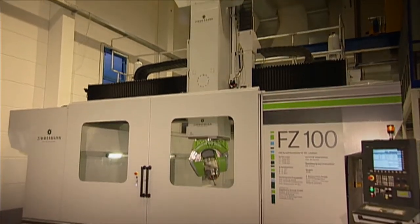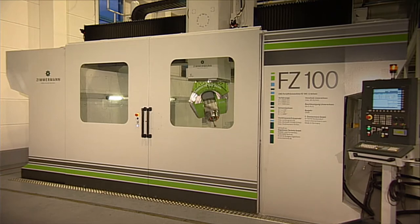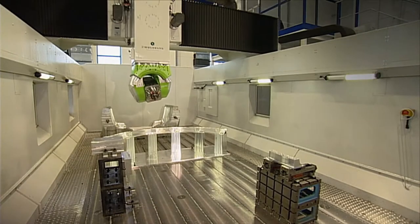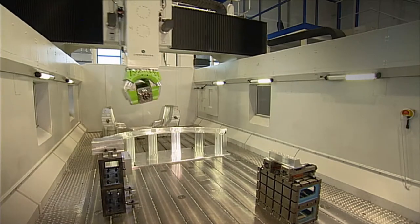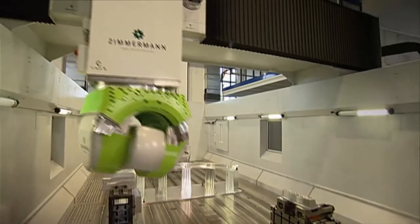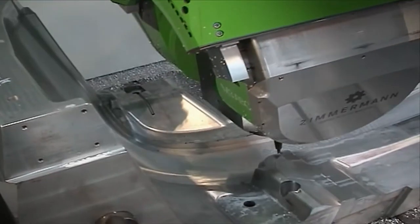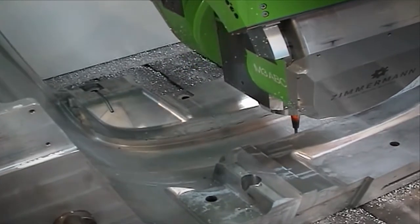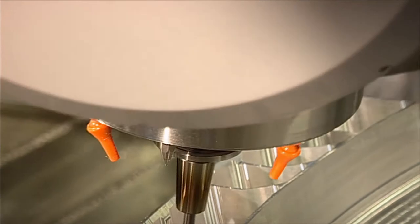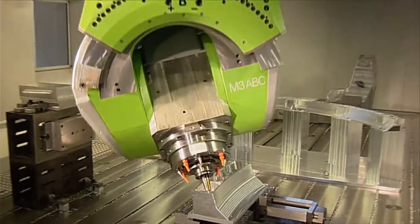The FZ100 — a completely new dimension in the world of portal milling machines. With the new FZ100, Zimmermann has managed to achieve 6-axis machining using the newly developed M3 ABC 3-axis milling head. This Zimmermann innovation sets new standards in the high-volume machining of aluminium, composite, and model-making materials, as well as in the high-speed cutting of steel and cast iron.